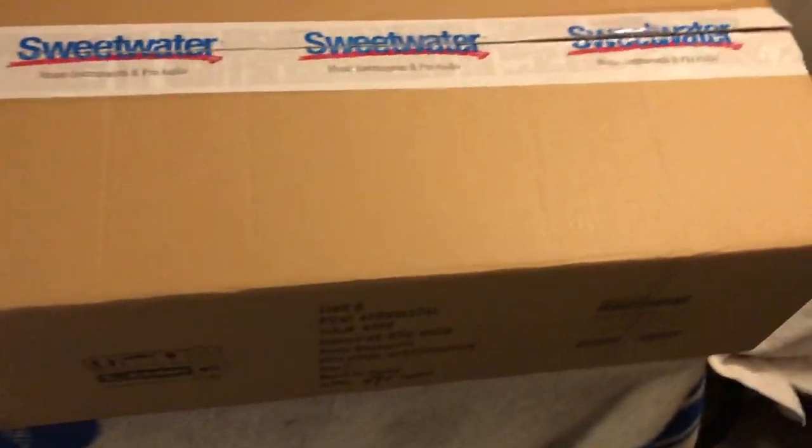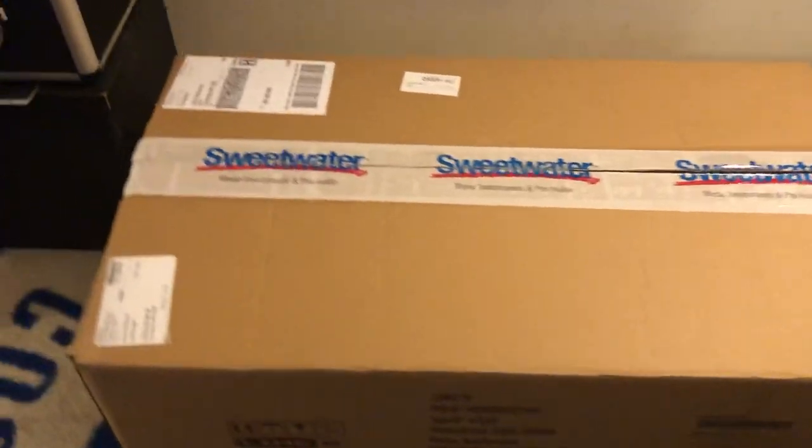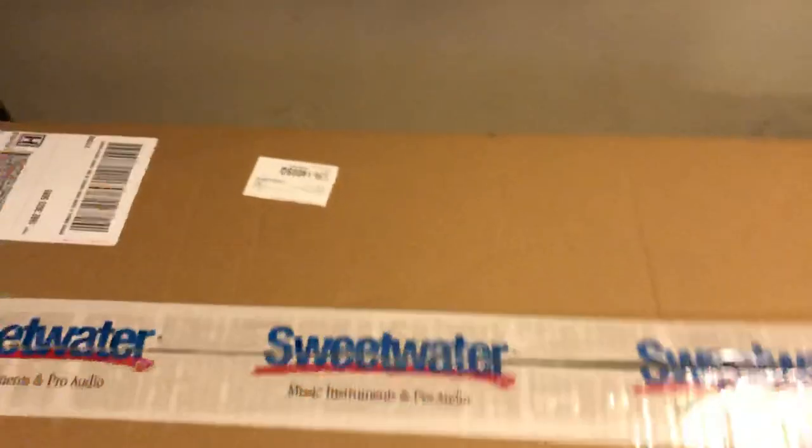Hey, what's up guys, Dave back with another video. Today I've got a package here from Sweetwater — this is the Line 6 Helix backpack that I got with my space gray Helix. I'll be doing a review on the space gray Helix soon once I get it hooked up and updated.